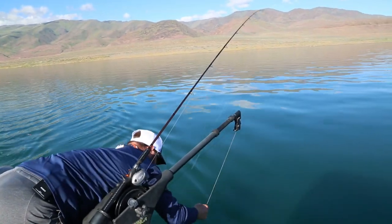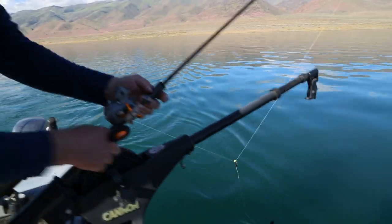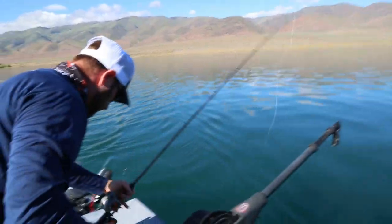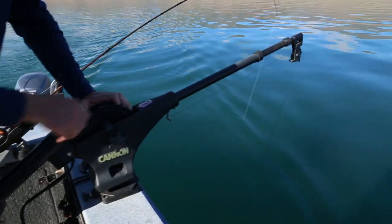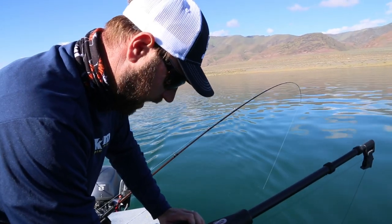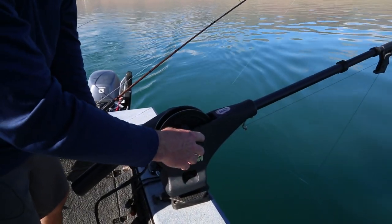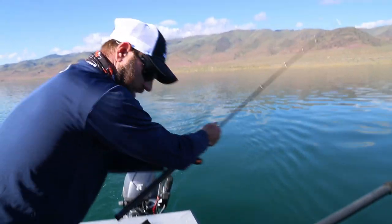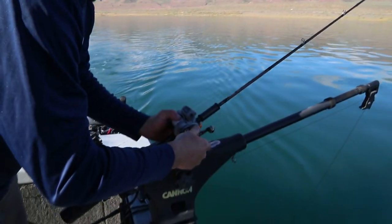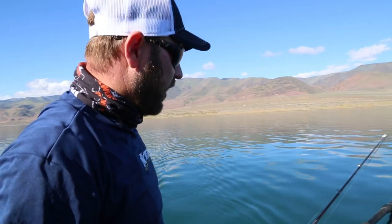I'm going to clip it on. Then what I do is I send it down until it hits bottom — you feel it hit bottom. Lift it up: one, two, three, four, five feet. You know you're there. Get your setup and you're fishing. Now you know you're going to be right there, right in front of those fish's face.